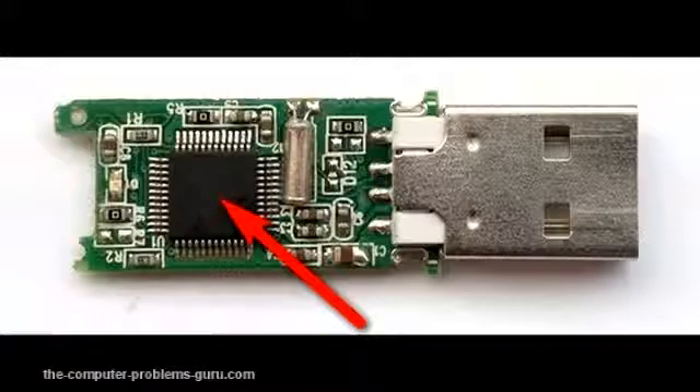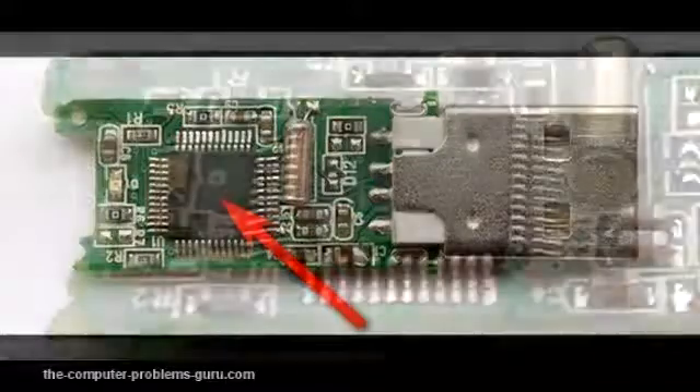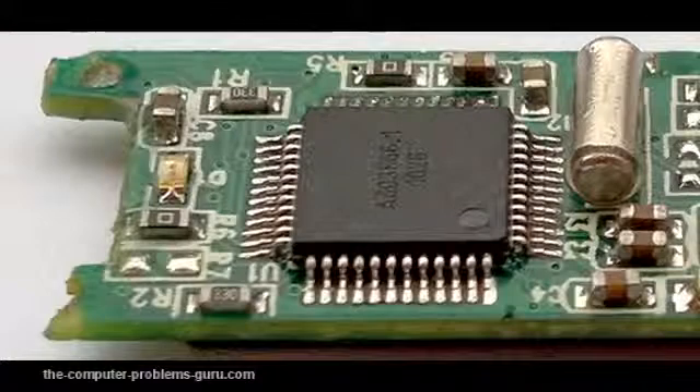The only way to prevent data loss on USB sticks is to back up the data in a few different places. A good way to do this is to copy all the data to your computer or upload it to online storage.